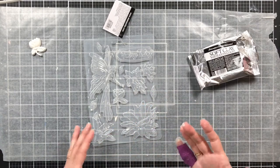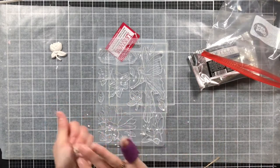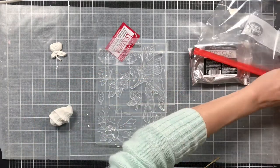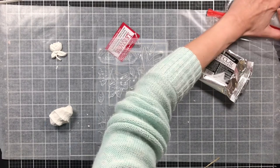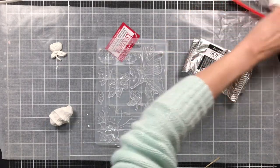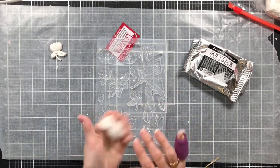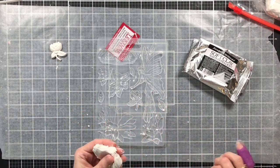This is the soft clay — it says soft clay white extra light and it's supposed to air dry within 24 hours. I've gone ahead and put my clay in a Ziploc bag to keep it away from the air. Since I'm under these lights and I don't have the heat on, I don't know how fast it will dry — I've never tried it.